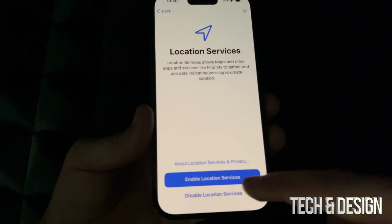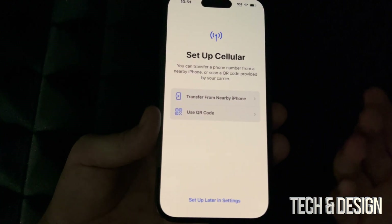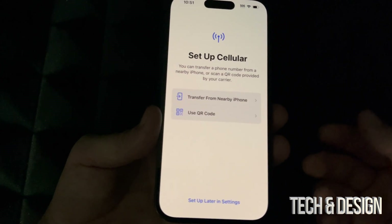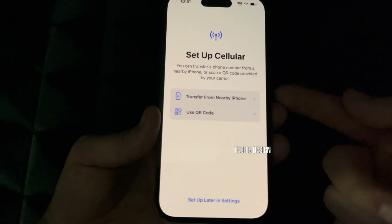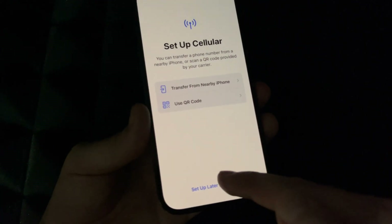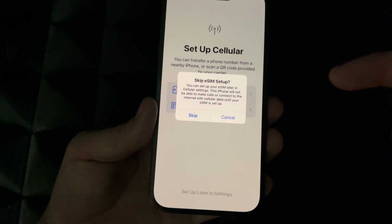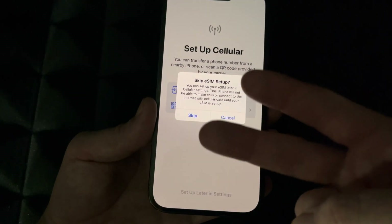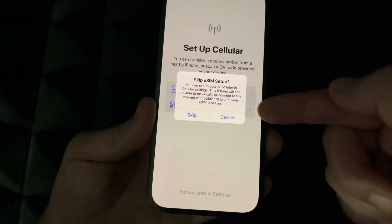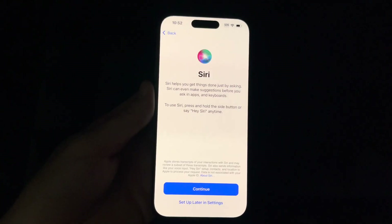The next screen says you can transfer a phone number — you just need your SIM card inserted. You don't need to transfer from a nearby phone. At this point it detects we don't have a SIM in, so we'll set that up later in Settings. Also, an eSIM is a SIM card built into the phone itself, which allows you to have two numbers — one from your physical SIM and one from the eSIM.